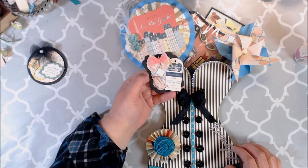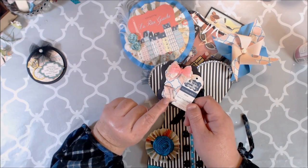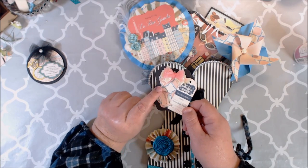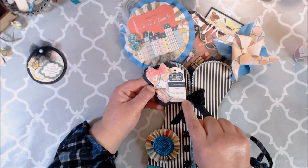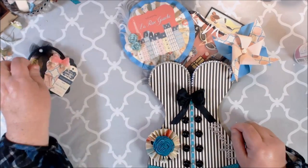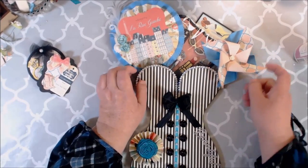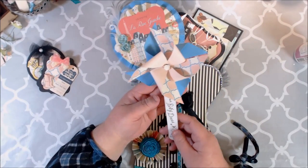Right here I made another little gift tag. I just fussy cut these little shoes from the six by six pad. And then this is one of the ephemera tags — I thought it would be a really cute gift tag to give to somebody. And then I made this pinwheel and I will be doing a tutorial for that shortly.